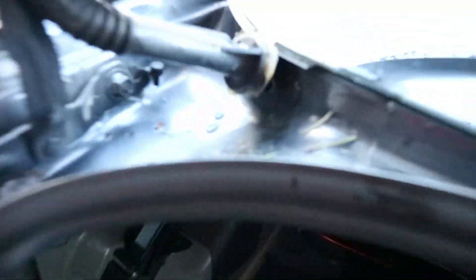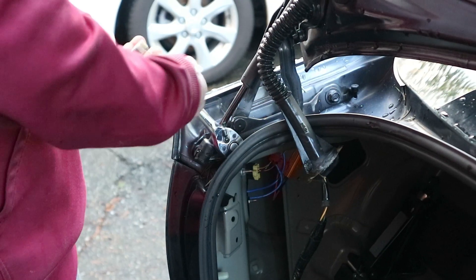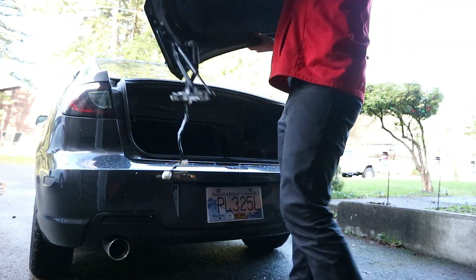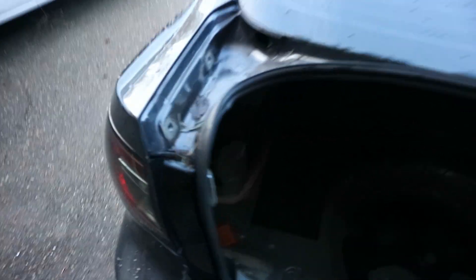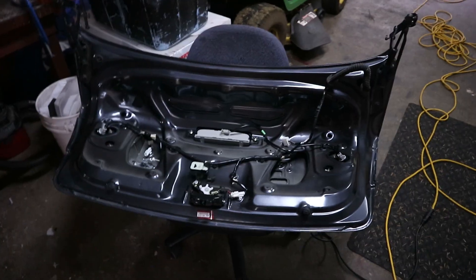We're inside the trunk now — the clip is out, we melted the sealant and got that piece off. Now we're going to take the bolts off; those are 12mm and there are two on each side. With that done, it should just come right off. Trunk is gone — really easy actually.